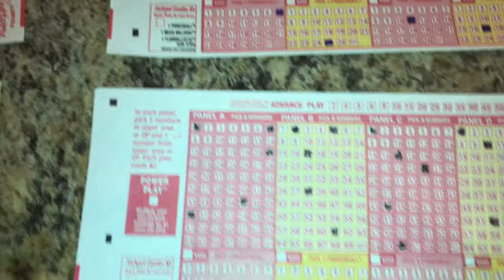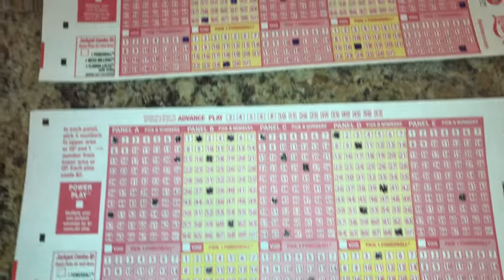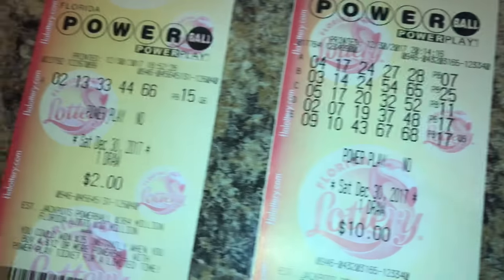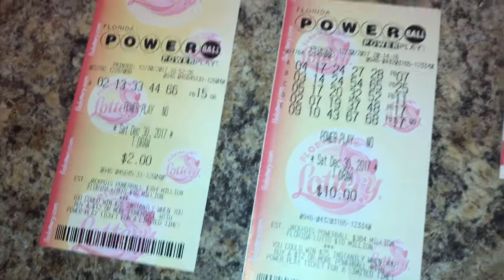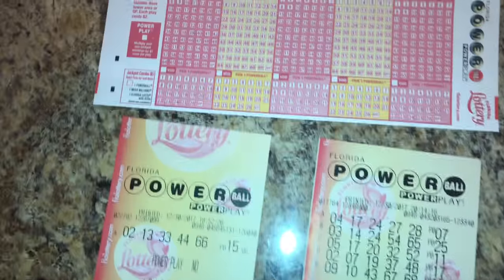You're allowed to fill it out in blue or black ink. You can see this ticket has already been played. Unfortunately we lost — obviously, because I wouldn't be talking to you on YouTube right now.